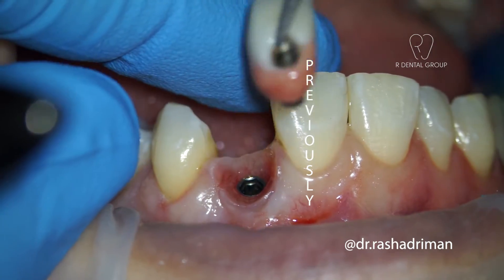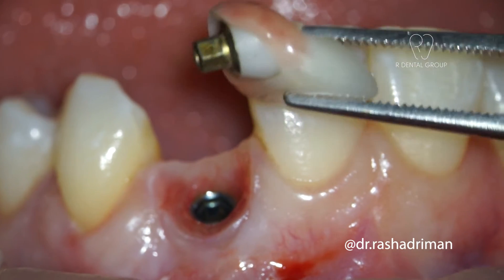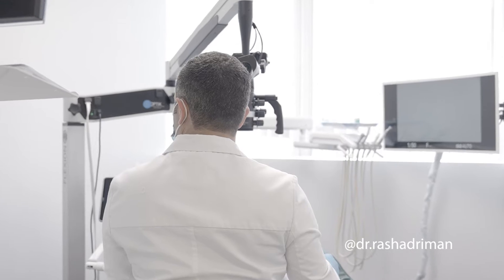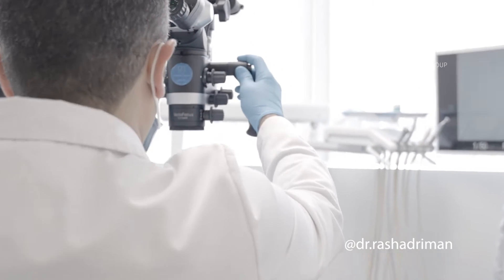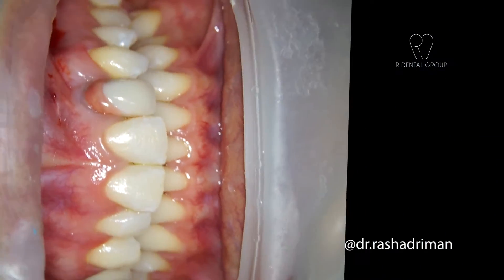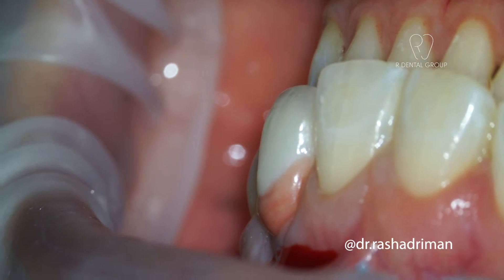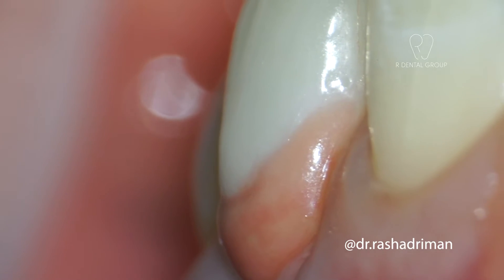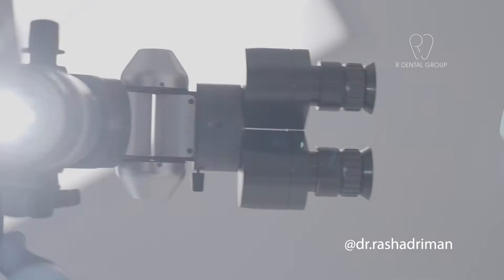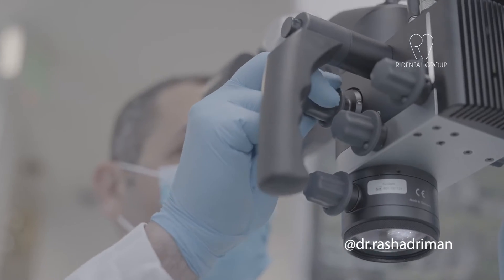Previously on this case, I showed you how I removed the existing bulky implant crown. In this video, I'm going to show you how I connect the impression coping. This is a recap to show you that this is a bulky implant crown that's totally throwing off this patient's smile harmony. So we need to remove it and either fabricate a new crown, remove the implant and place a new implant, or a Maryland bridge.